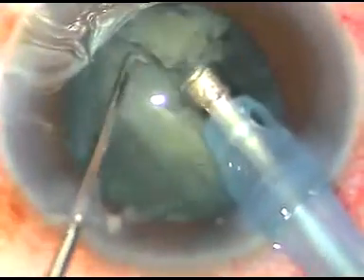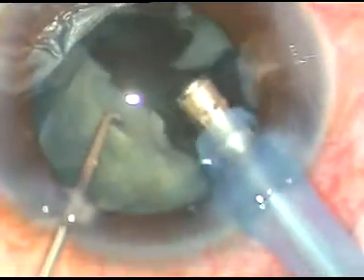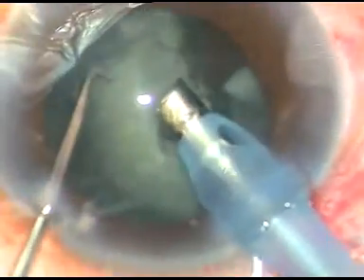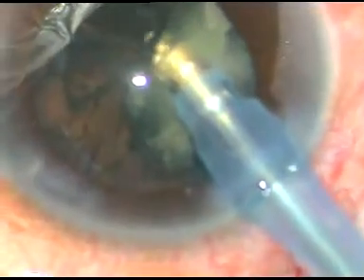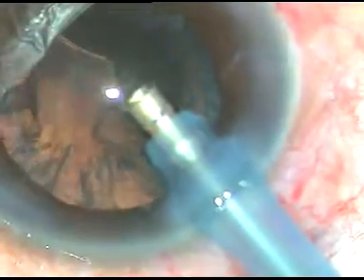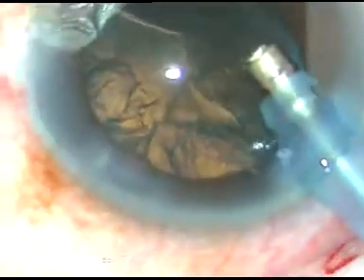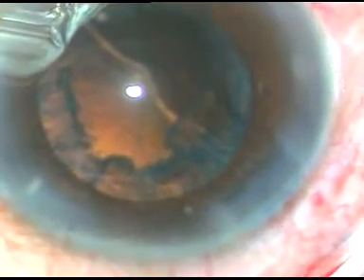See, this nuclear fragment which has gone underneath the iris is not coming now — we have to keep a trace on that. The nuclear fragment is there at 9 o'clock underneath the iris. The chopper has been removed, the posterior capsule has gone behind, and that's it. The fragment which was there also came out.